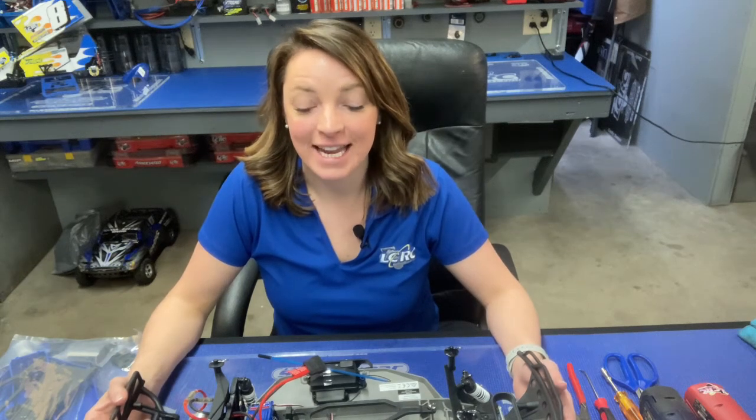Hey guys, it's Krista from LCRC and today we are going to put an LCG chassis, or a low center of gravity chassis, onto a Traxxas two-wheel drive Slash.